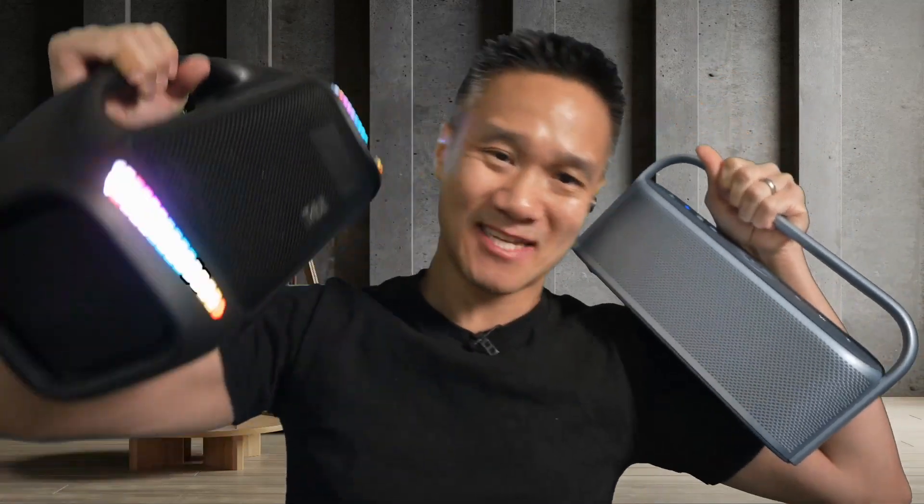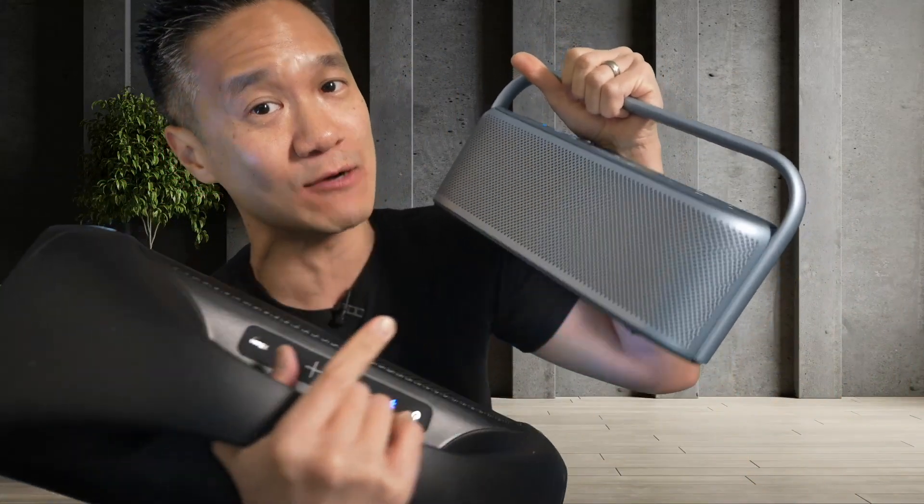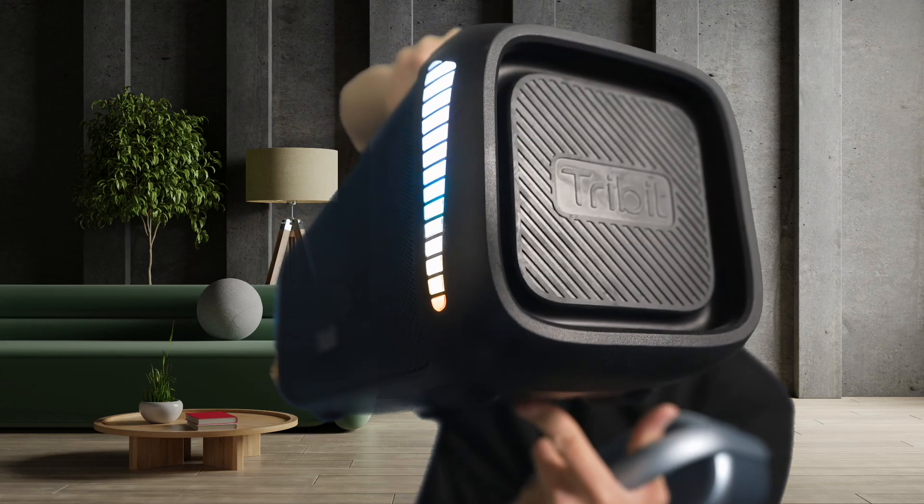These speakers are both amazing, but this one's just bigger and heavier. This one is smaller, lighter, more elegant. Which sounds better? I think this sounds better. This thing, I think, sounds a little bit boomy. But again, that's me — I like my bass a little bit tighter, and this delivers it with the bass boost. It sounds good. It's tight. This one, the bass is a little bit boomy. You can see the bass right there. Boom.